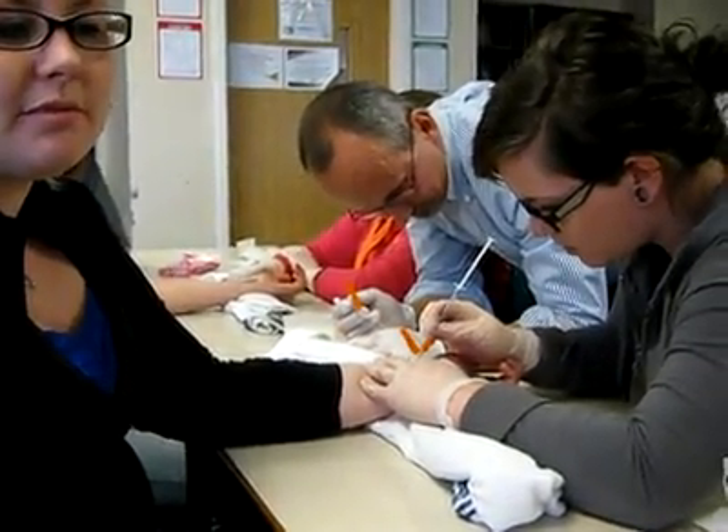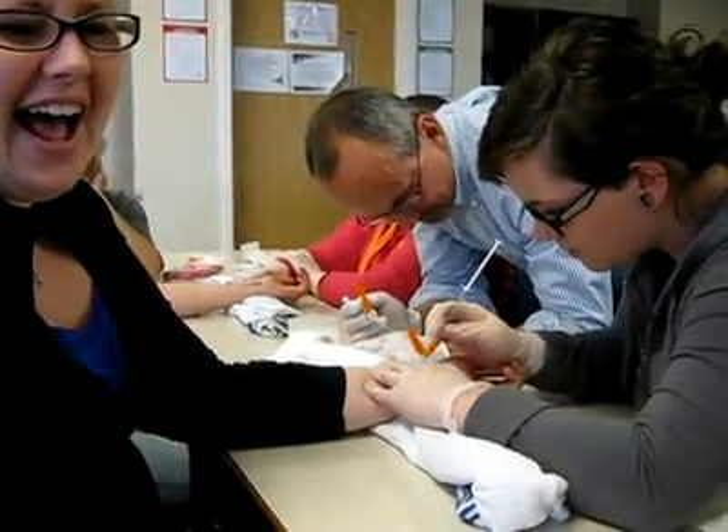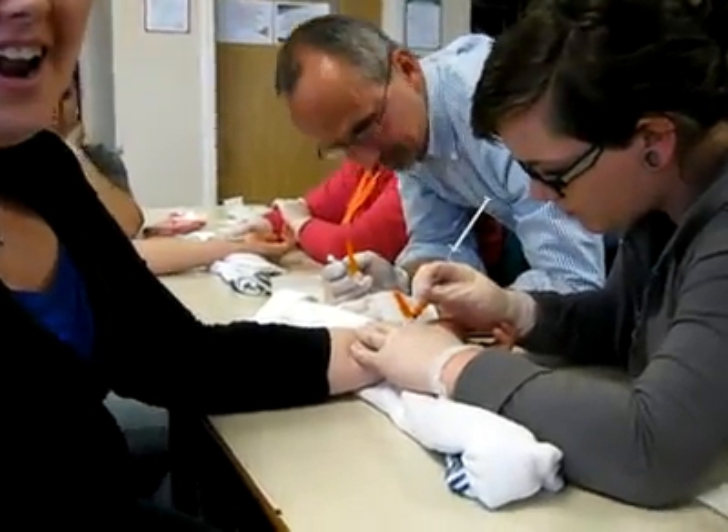You got it. You got it. It's good. Stay there, stay there, stay there. Move forward a tiny bit. She's got blood. Stay right there. Good job, Tess. You're doing good.